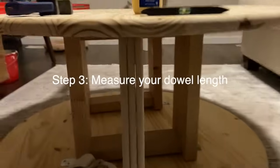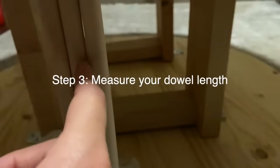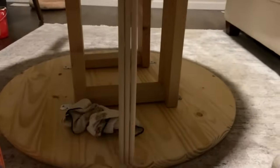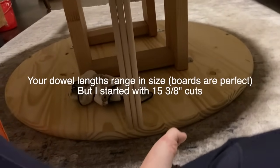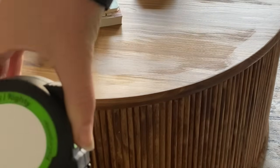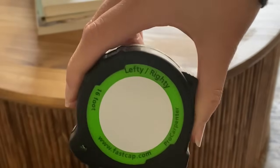Now you are ready to measure your dowel length. Take a tape measure and measure from the base to the top. It's really difficult to get the right length, so this might take a couple extra dowels to practice. One of the biggest pro tips: get yourself a tape measure that has the call-outs. It makes it so much easier to measure and reduces mistakes. This is the exact tape measure I use — it's going to be linked in the comments box below. It's game changing.